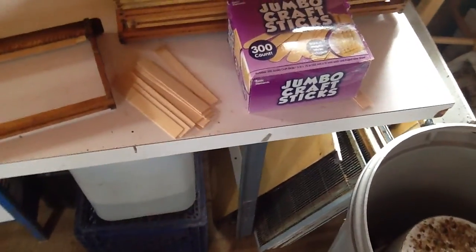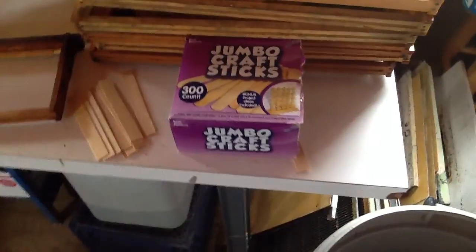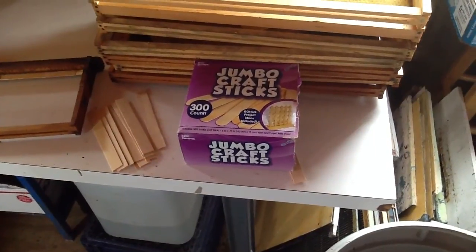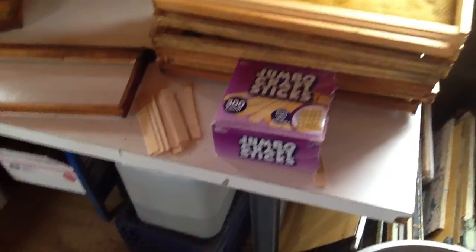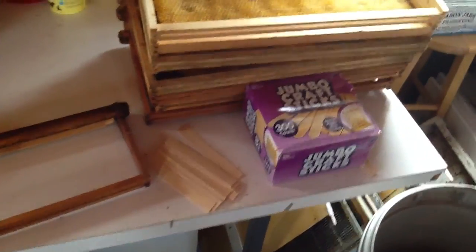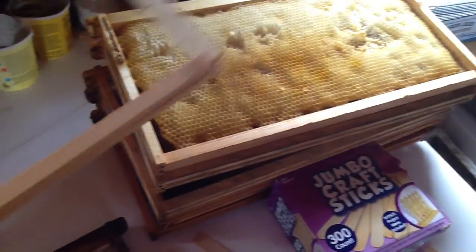I want to teach you real quick. I thought I made a video of this some time back - maybe I did - and I couldn't find it on our YouTube channel. This is about tabbed frames or starter strip frames, and there's a lot of advantages in doing this. So let me show you the traditional way, kind of what normally goes on with frames when we're teaching beekeepers how to make frames.